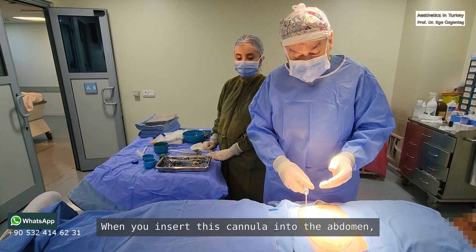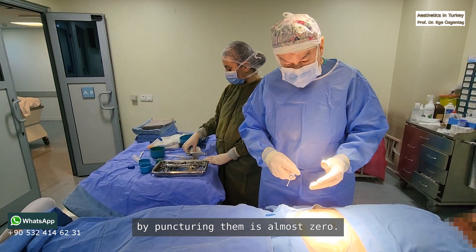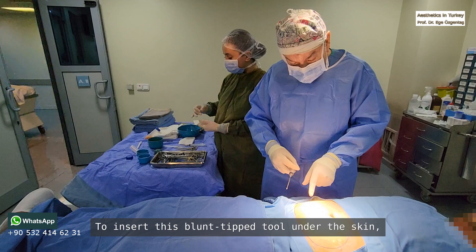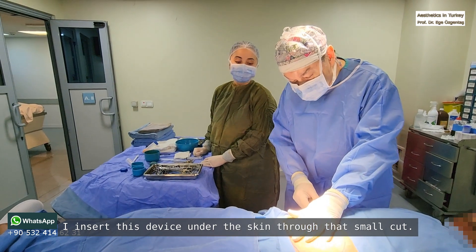When you insert this cannula into the abdomen, the possibility of damaging the internal organs by puncturing them is almost zero. To insert this blunt tool under the skin, we first made a small cut here and insert this device under the skin through that small cut.